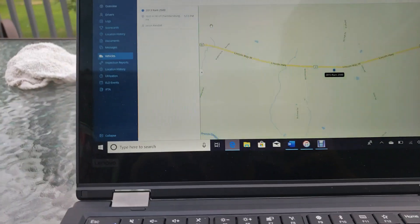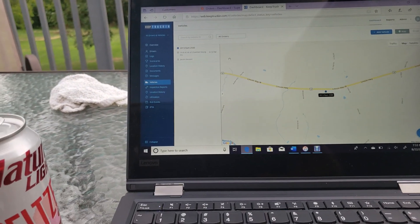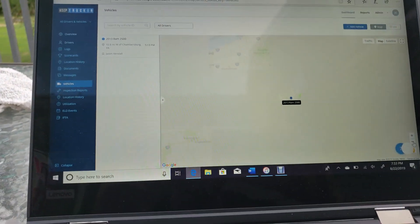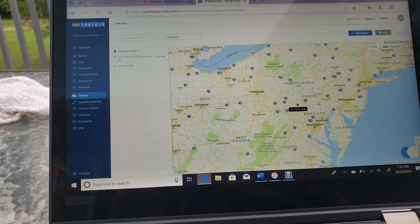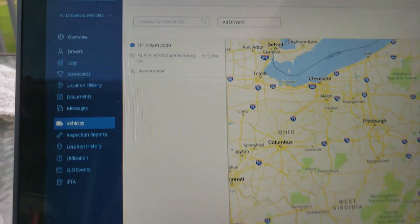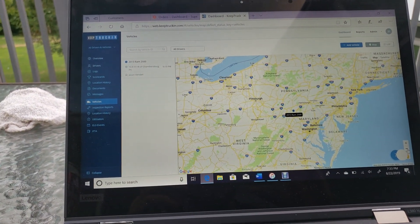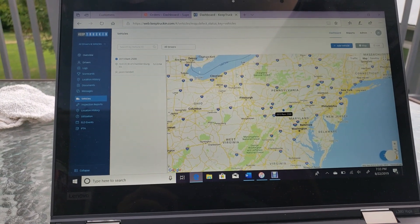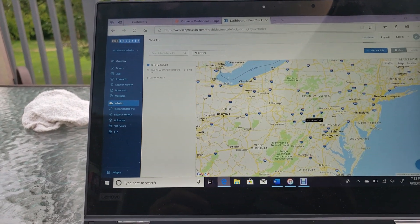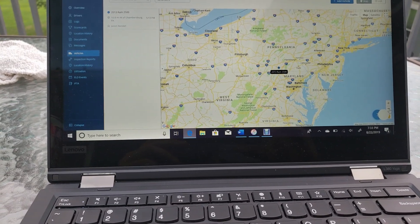Under vehicles, you can see your driver and where the truck is — that's where my truck is parked now. It shows the truck was turned off at 5:13 and tells you exactly where it was. It says 10.8 miles west, and that is very accurate as far as where I am.